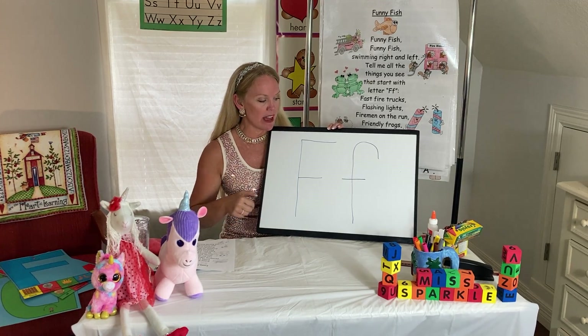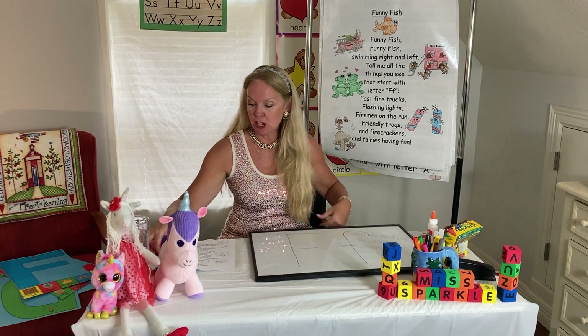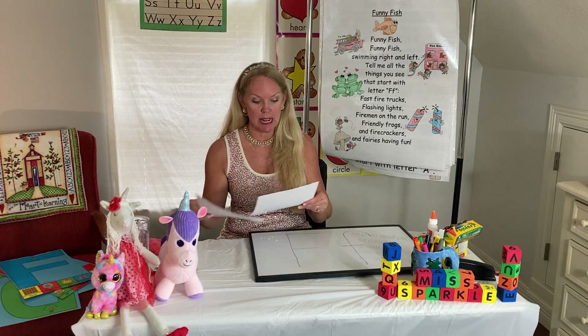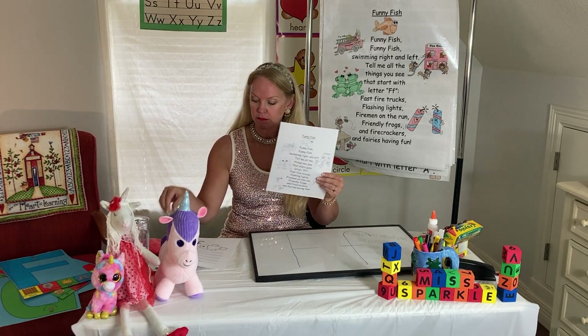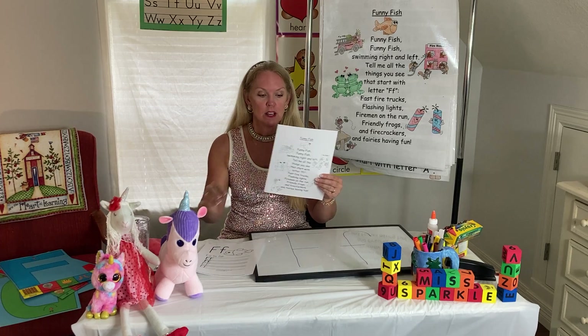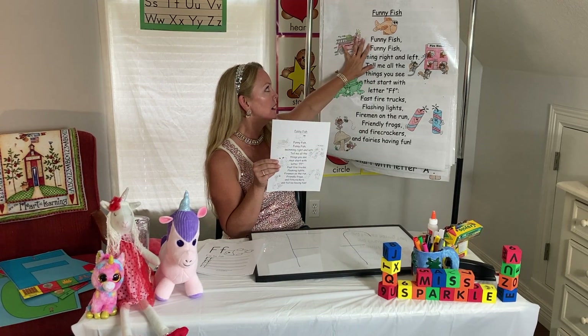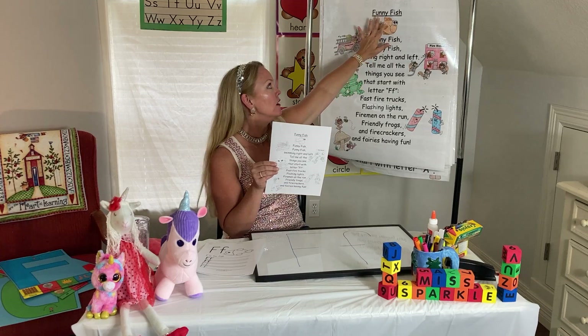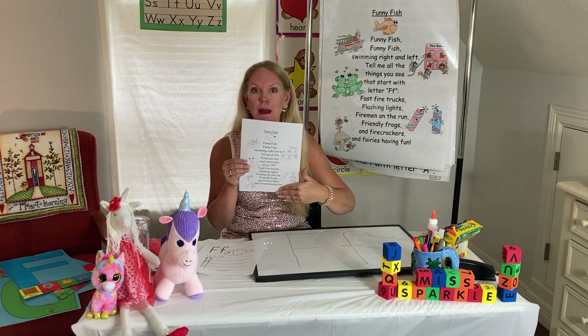So this is the letter F. If you have a printer at home, you can print off the two activities that we're going to do today. We're going to do our funny fish circle and we're going to write the letter F's. If you have this, this is the same thing as my chart, and I'm going to be circling on the chart and you'll be circling on your paper.